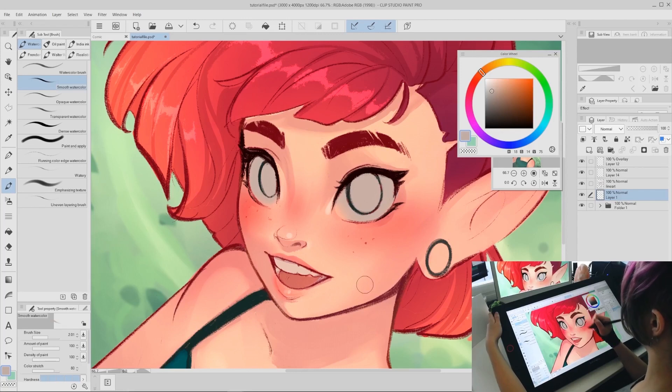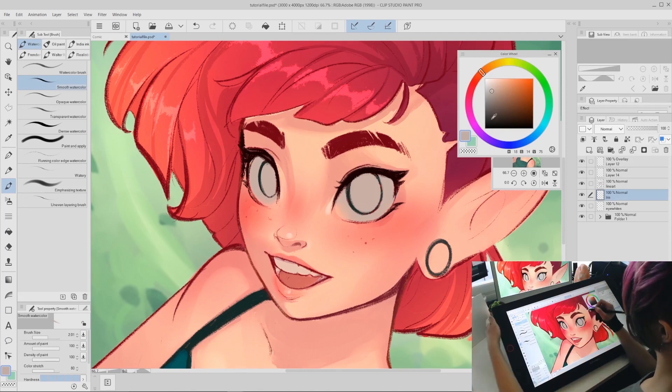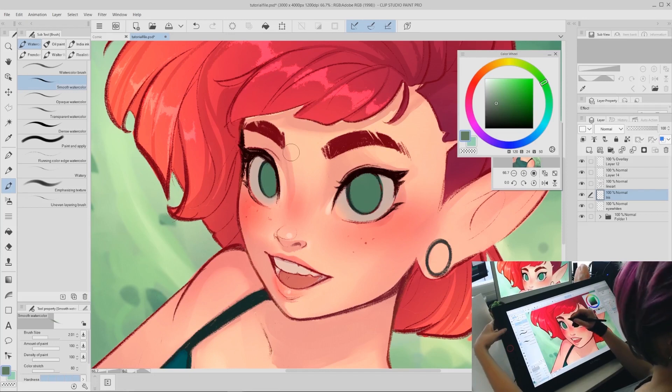Step two: pick the iris color. This is the eye color — this character has green eyes, and since the background was kind of green, I color-picked from the background a neutral green to use as the base color. You don't have to do it this way, but it's nice to color-pick from the surrounding area since eyes are really reflective and can take on the color of the surrounding environment. For this step, I recommend using a hard round brush to fill in a solid color.